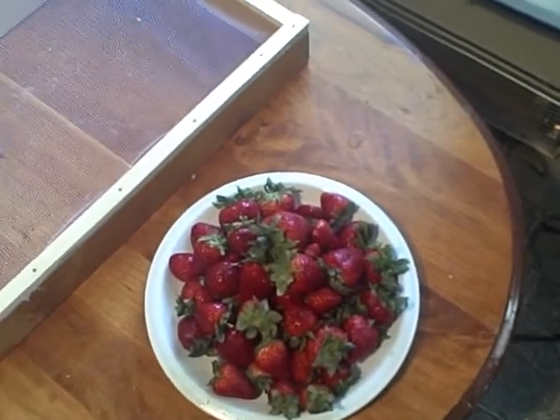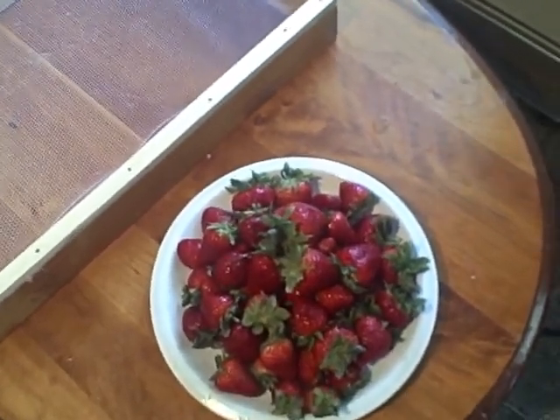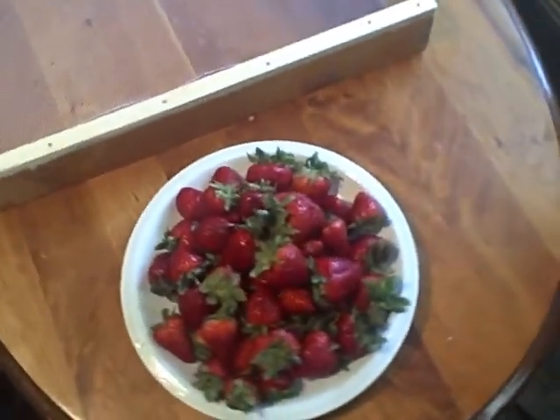I have more strawberries than I know what to do with, and I know if I don't eat them soon, they're all going to go bad. What can we do with them?